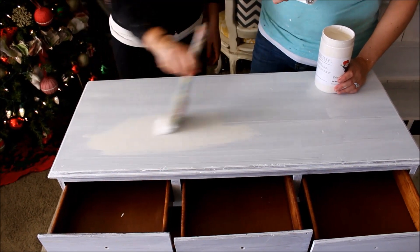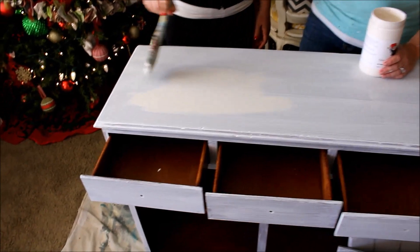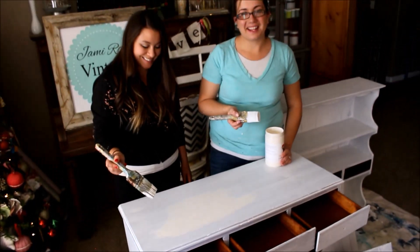You can see how much prettier this ivory color is compared to white — ivory is a really nice color. We're going to go ahead and get the whole piece painted, then we'll do some distressing and sealing. Ready? Great, so far so good!